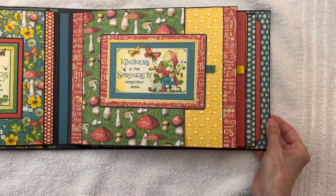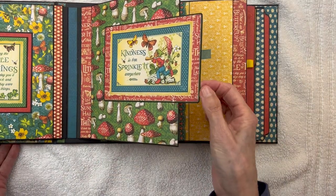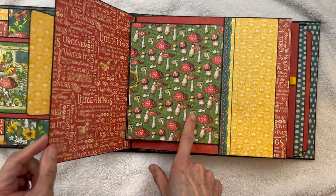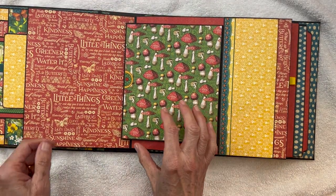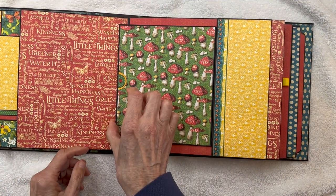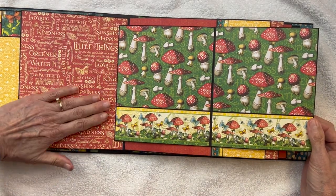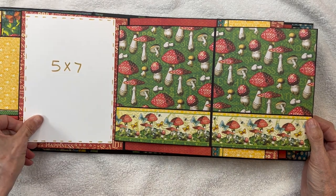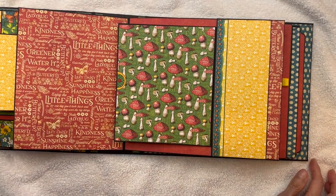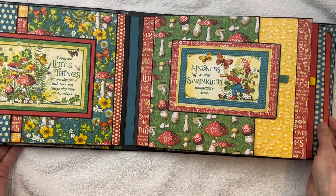Then we get to our third page — another journaling card with a ribbon pull tab. This is going to open up, and when you open it, this element is being pulled out of its pocket. There's a little doorknob — that was my idea to have that little doorknob here — which is going to open up. So you have more photo opportunities all through here, a big photo opportunity. I believe this will actually hold a 5x7 if you wanted. Lots of photo space in through here and on this side. When this closes, it's pushed back into the pocket and held in by a magnetic closure.